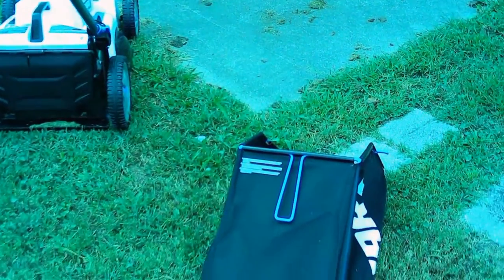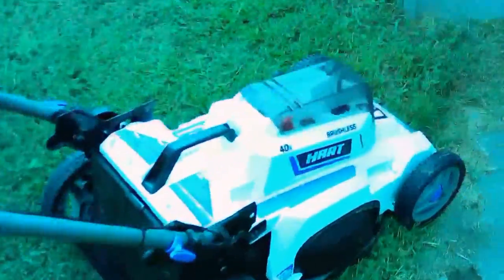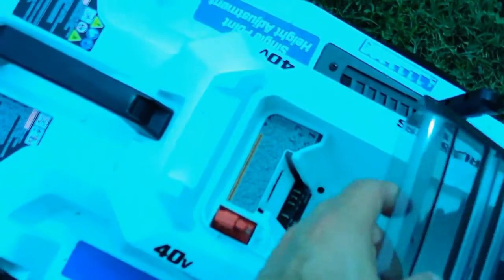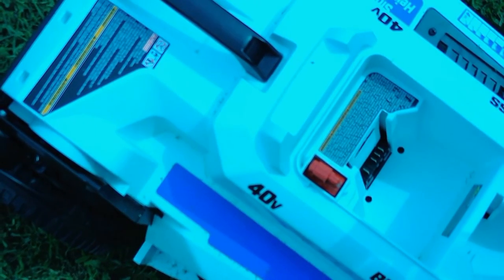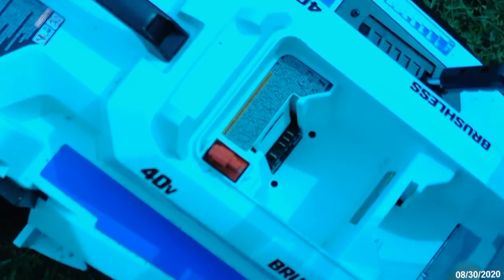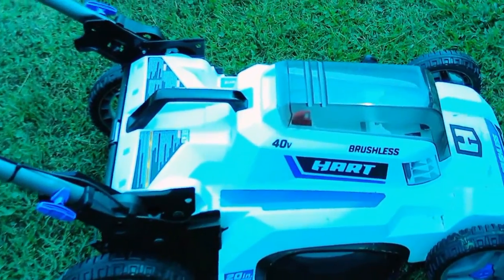I wanted to show you — that's the bag right here. Like I said, it's brushless, so basically you open this up and you have right there the battery compartment, and then that's a storage compartment in the front.